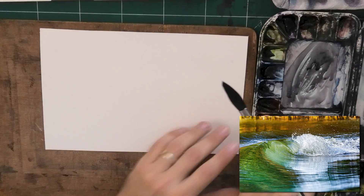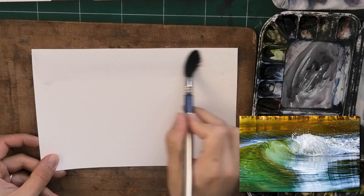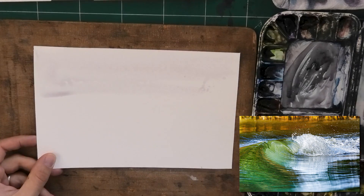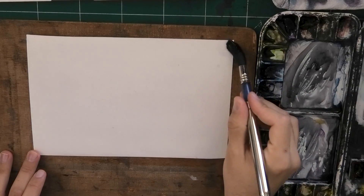Hey, what's up? Liron here. In today's video, you're going to learn how to paint a wave in watercolor with emphasis on problem solving. This is a very important topic. You're going to run into many problems, and I'm going to show you how to solve a lot of them.